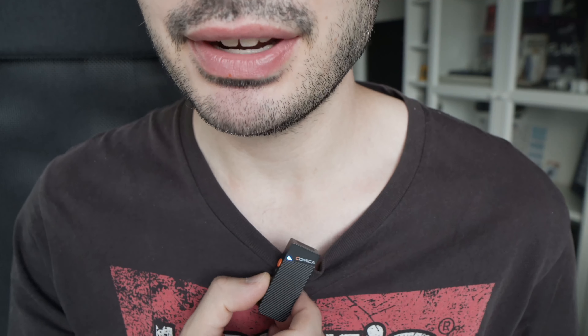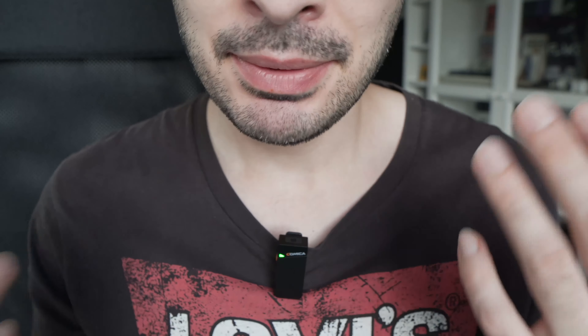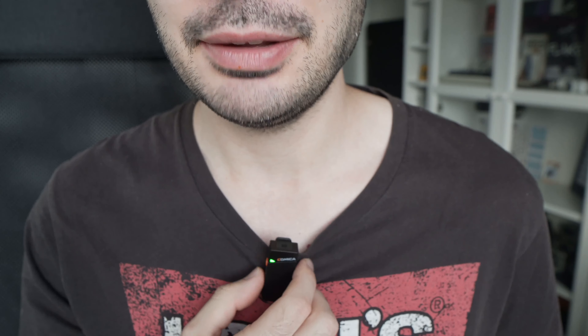But stay away from the noise cancellation. Let me activate it so you have an idea how it sounds. So now noise cancellation is activated and maybe you can hear it, maybe not. But I'm not quite satisfied with this mode, so just stay away from it and it should be great. Let me put it back.